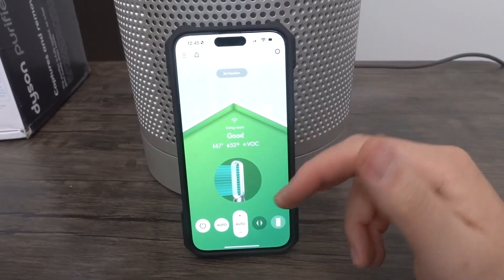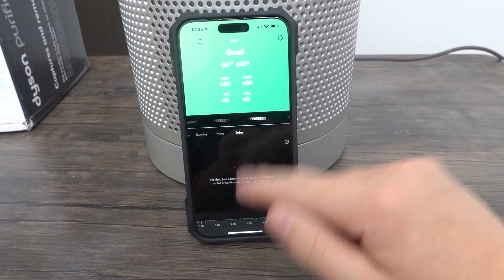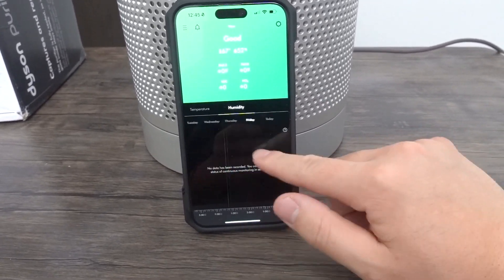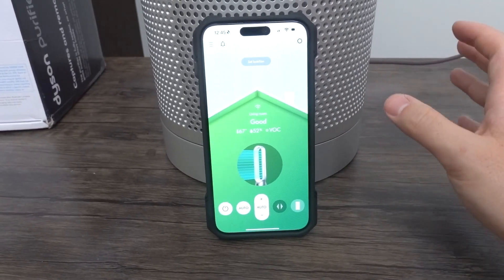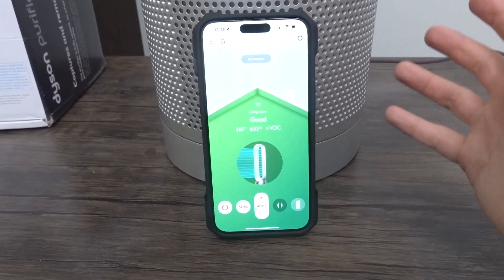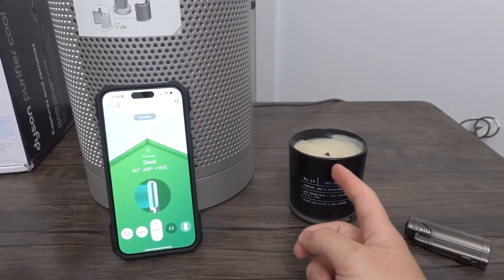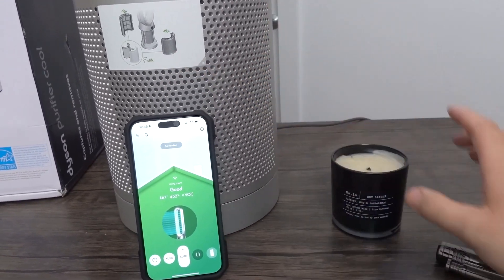Very easy and simple. If you scroll up, you can also check air quality history — PM level, VOC, NO2, temperature, humidity, and more by day. That's pretty much everything on the app. Now I want to get a candle and create some smoke to show you how the air purifier option works — whether it detects the smoke and responds or not. We have it set on auto and I have the candle here.